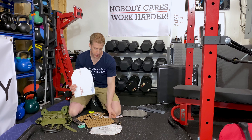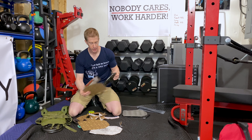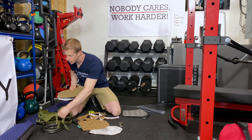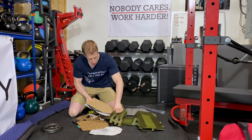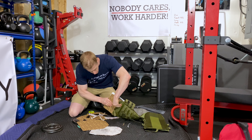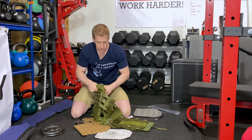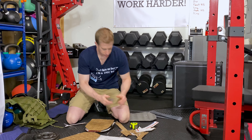Before moving on, make sure your cutout pieces are accurate. Take your 10-pound plate, sandwich it between the cutouts, and place them into your weighted vest to check the fit. You may need to shave them down just a bit. After adjusting, it fits nice and snug — just the way we want it.